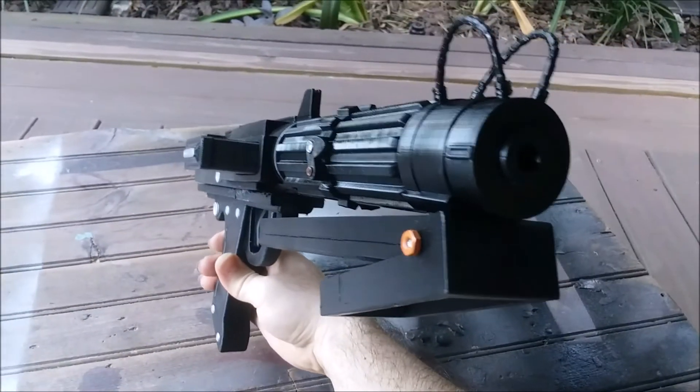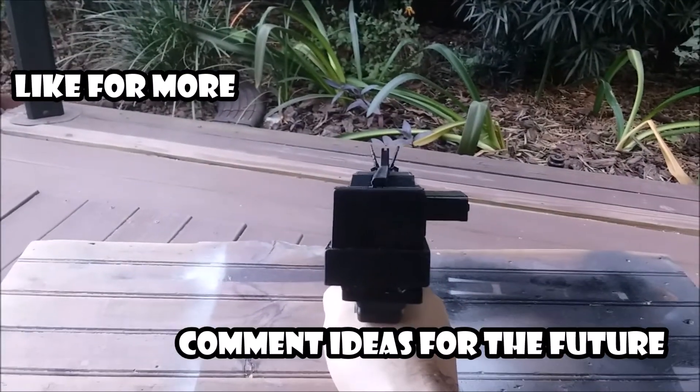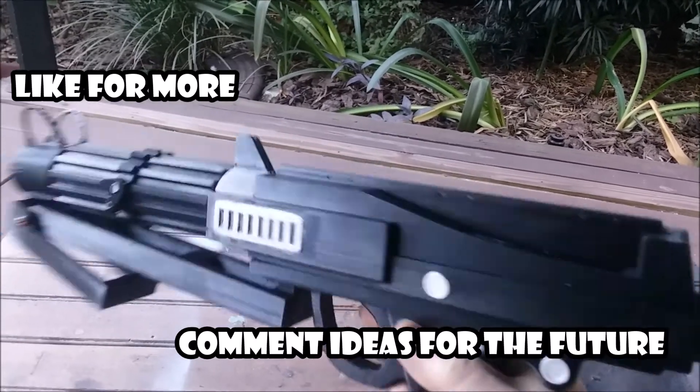If you'd like to see more printable props, like the video to let me know, and if you have any ideas for future props, feel free to leave them in the comments. Thanks for watching.